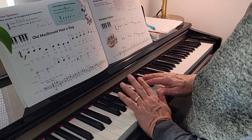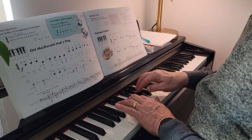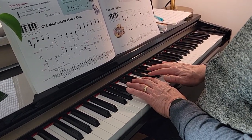This is Old MacDonald Had A Dog. Here's middle C. Left hand is right above it — fingers three and two on the black keys right next to middle C. Right hand is two, three, and four on the three black keys above that. And here we go.